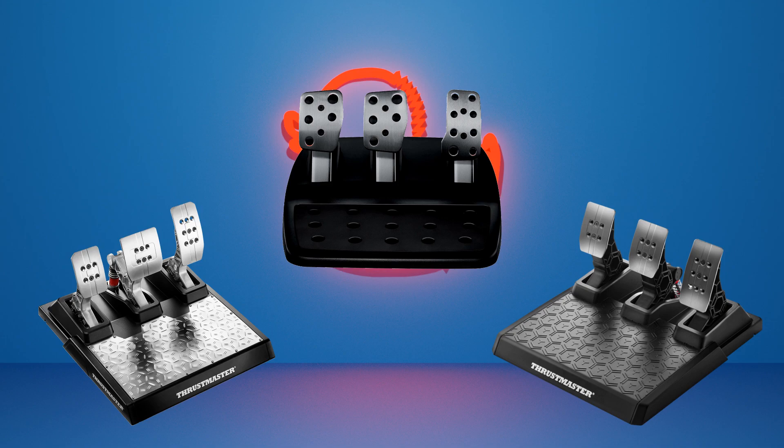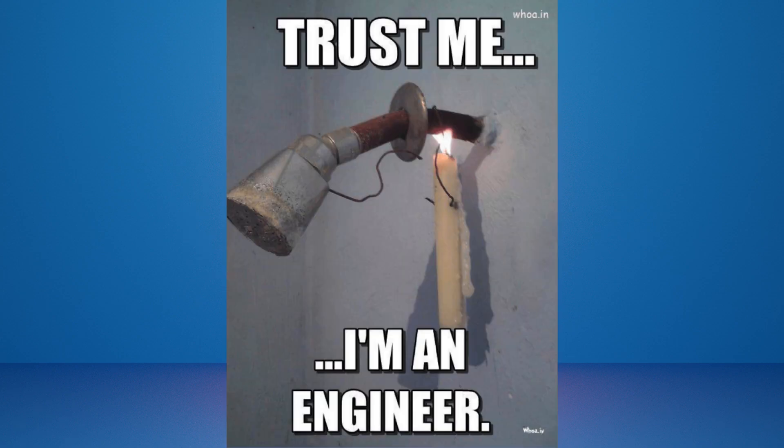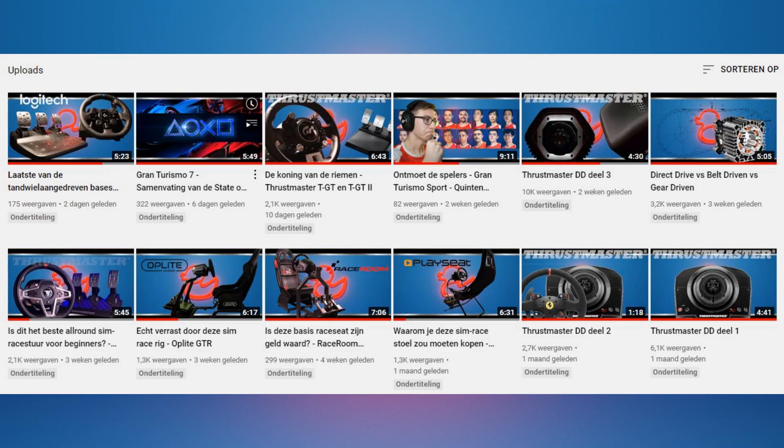There is a lot of talk about the wheelbase and which is smoothest and most accurate, but the pedals also represent a great part of the sim racing immersion. I won't make the mistake of turning this into a technical video because I simply don't have enough mechanical background to comment on the use principles, so keep that in mind should you post any comments. Also, the styling and materials used will not be discussed in this video as it is part of the reviewing of the sets.